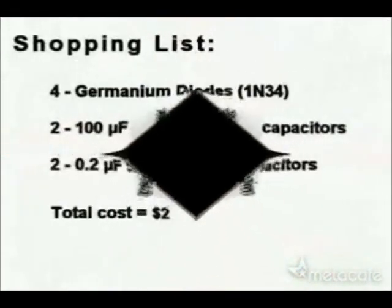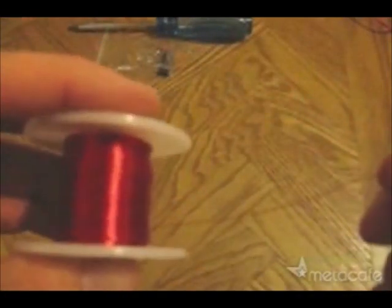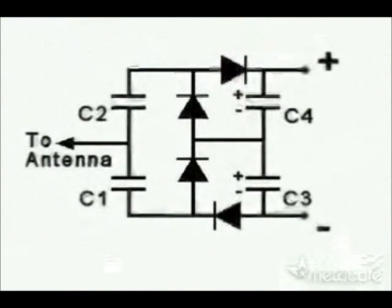So here's your shopping list to make your free energy receiver. It's not really free, because it costs two dollars. But if you don't have your own antenna, you can make your own with that simple antenna wire. And here is a simple circuit plan. Enjoy!